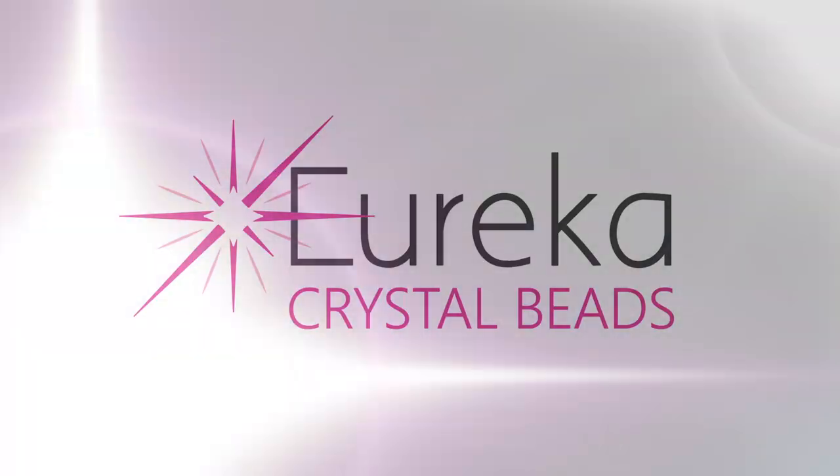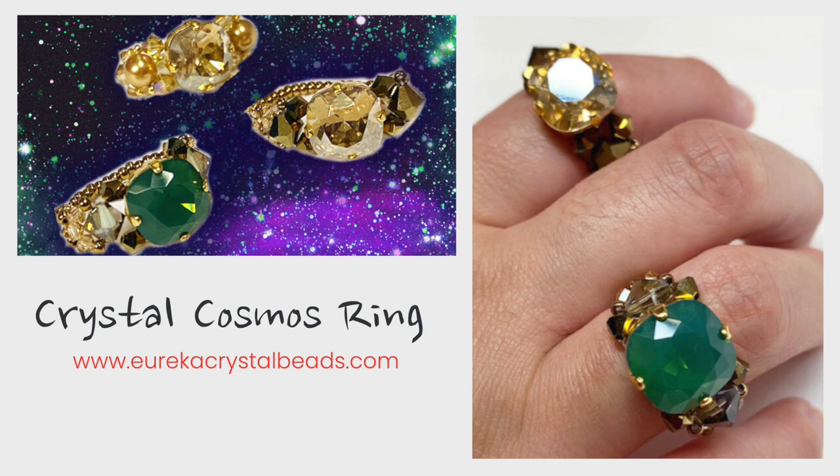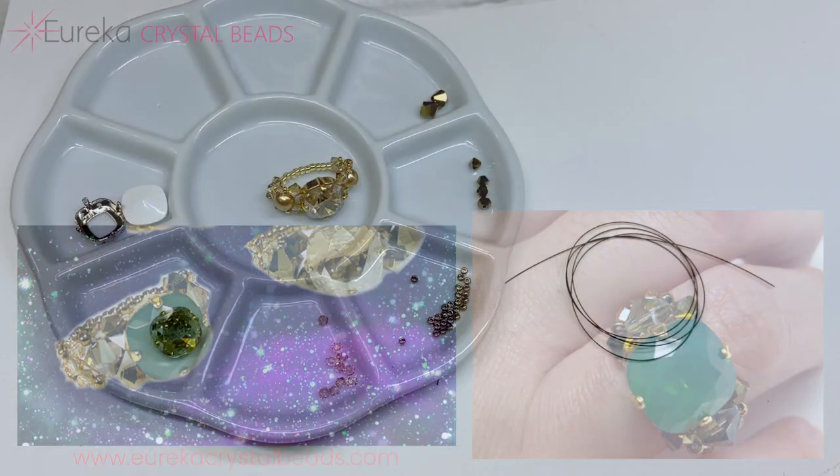Hi everyone, this is Val from EurekaCrystalBeads.com with another sparkling beading video. Today's project is this pretty crystal cosmos ring. Before I get started, here's a quick reminder to check out our channel — if you like what you see, hit the subscribe button and notification bell to be notified every time we have a new posting.